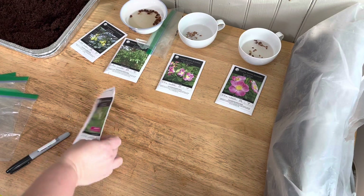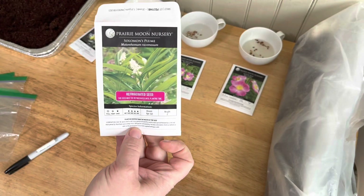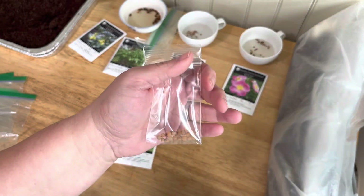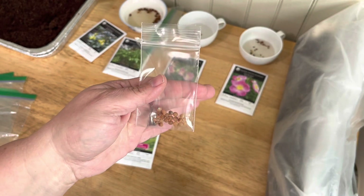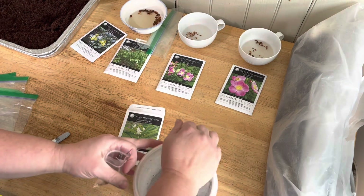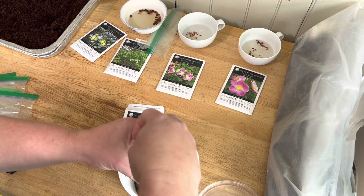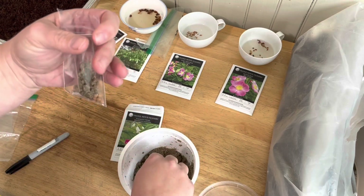I wanted to bring you an example of refrigerated seed. These are seeds that are fresh - they're not dried out. This is Solomon's Plume and they also take the cold, moist, and then cold again germination. They come in a nice little baggie. I'm just going to add sand to this baggie and do it straight in the baggie. I'm not going to save any of this for another year because these seeds have to be used fresh - they won't really wait.